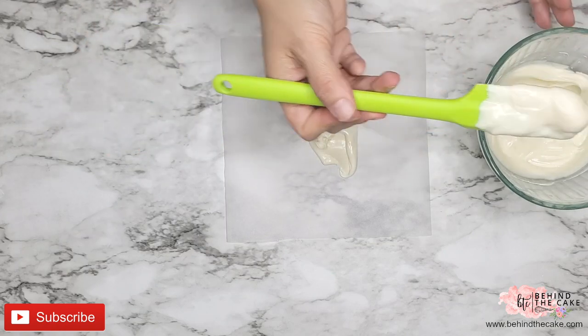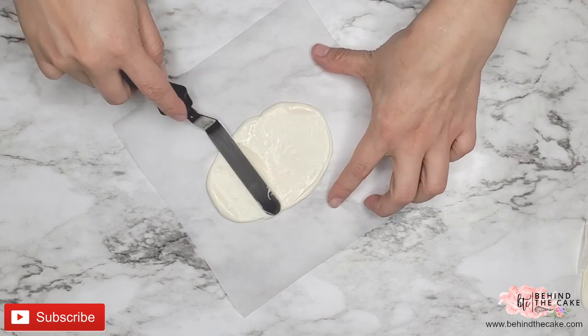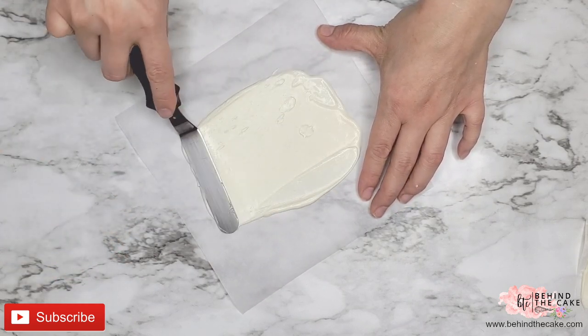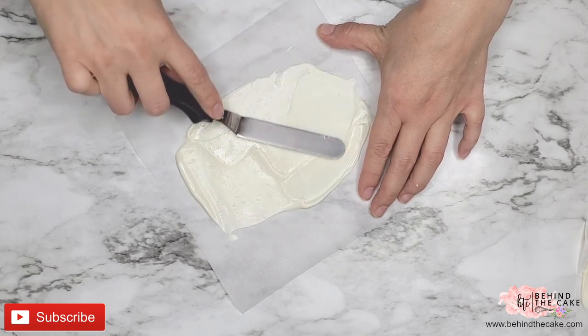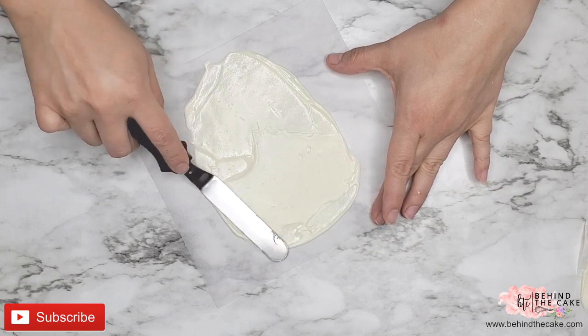Once it is completely melted we're going to put some of the chocolate on our parchment paper and using the offset spatula we're going to spread it around. Just make sure you leave a space on the bottom and on the top so we can make the folds and create the seal.